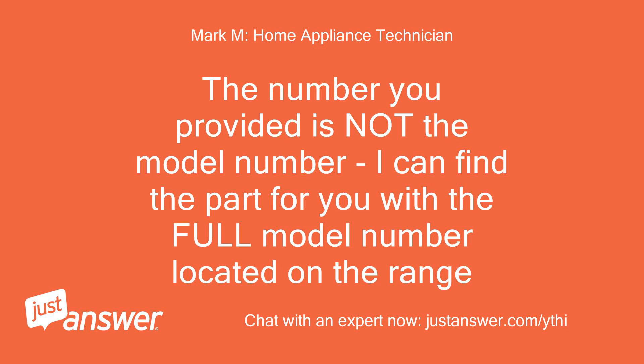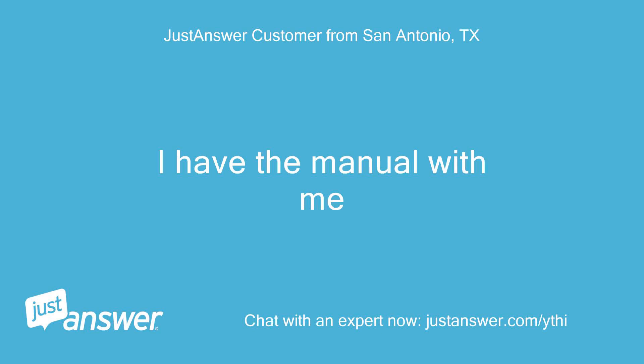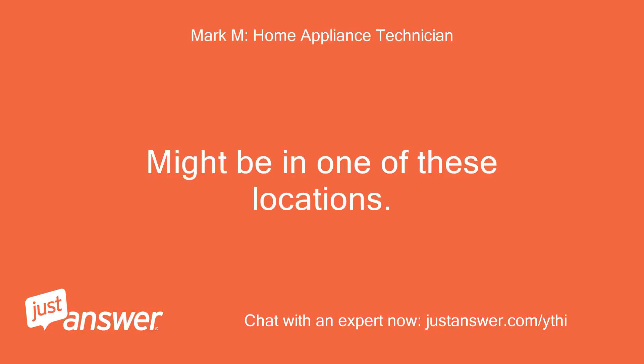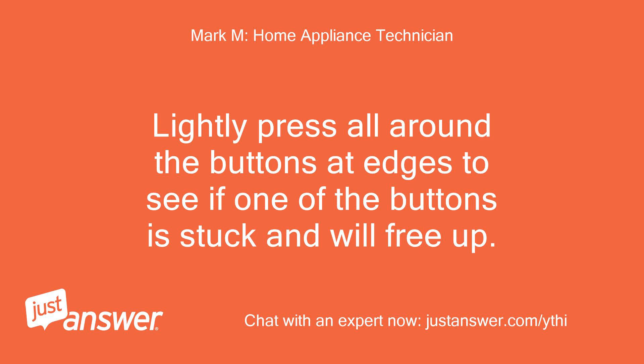The number you provided is not the model number. I can find the part for you with the full model number located on the range — on the back or front of the range. One thing you can try that might work is to unplug the range from the outlet and go to the keypad. Lightly press all around the buttons at the edges to see if one of the buttons is stuck and will free up.